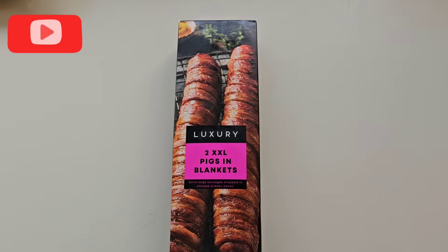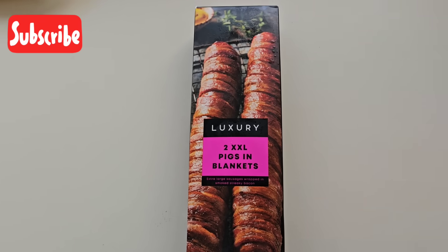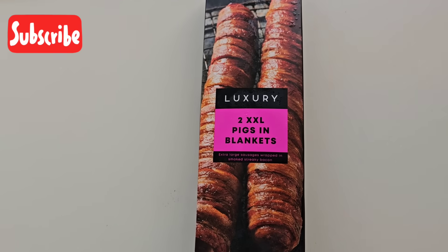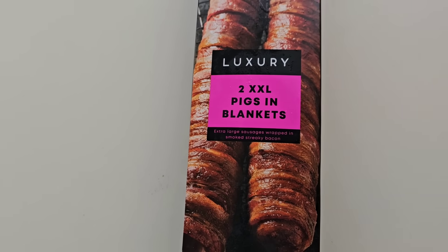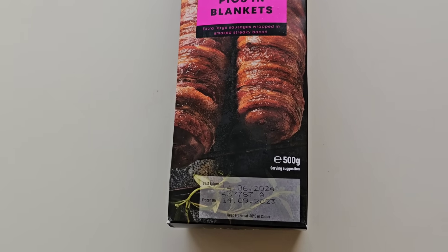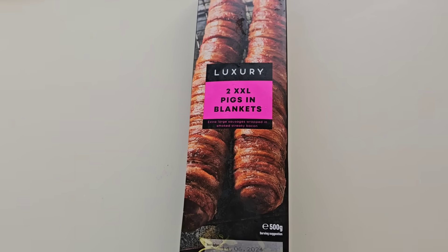I went to Iceland and I got this. It's a luxury 2X extra large pigs in blankets — extra large sausages wrapped in smoked streaky bacon. 500 grams. And there is the serving suggestion.